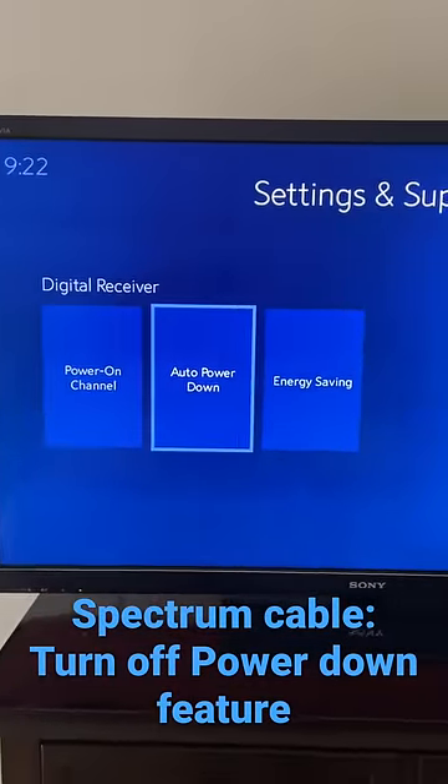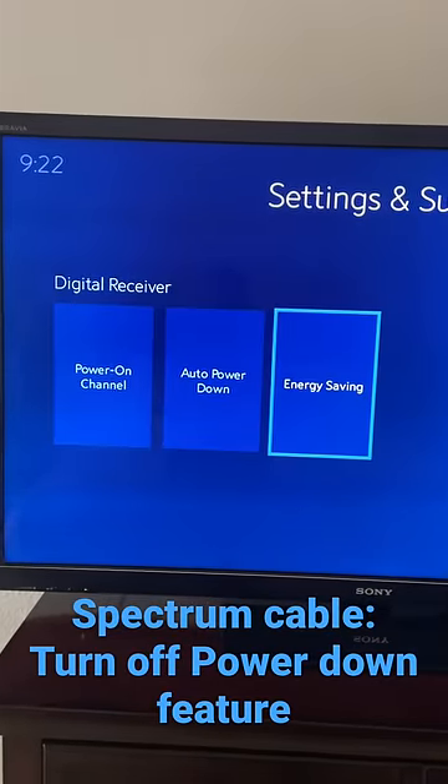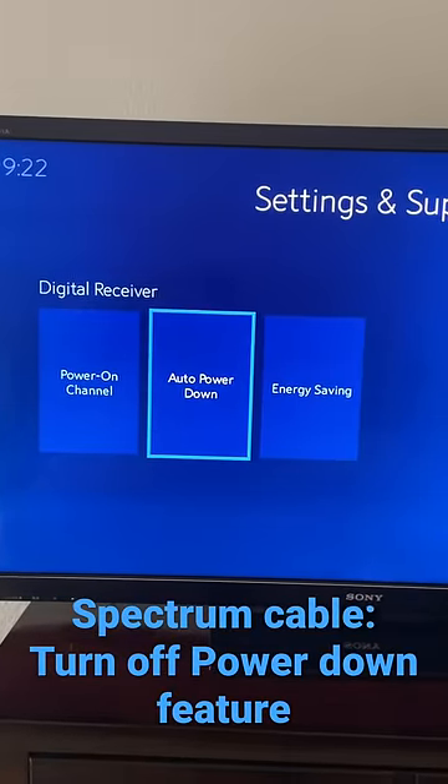Go to Energy Saving Mode and click it off, then click back. The Auto Power Down feature you also want off — click back, and you are good to go.